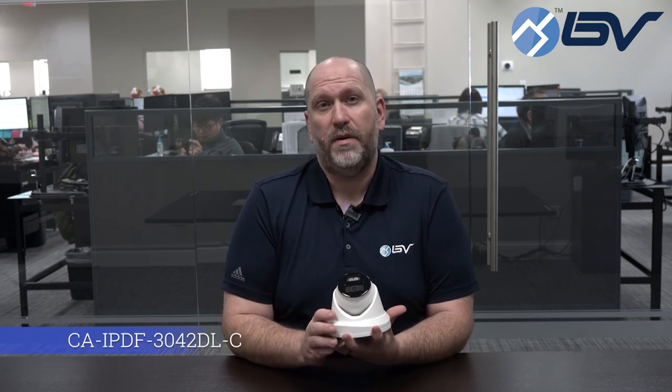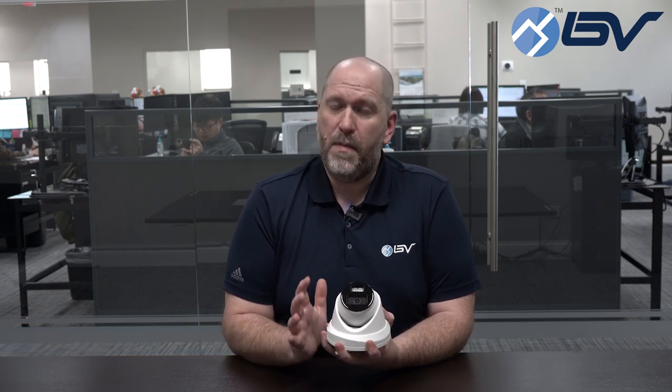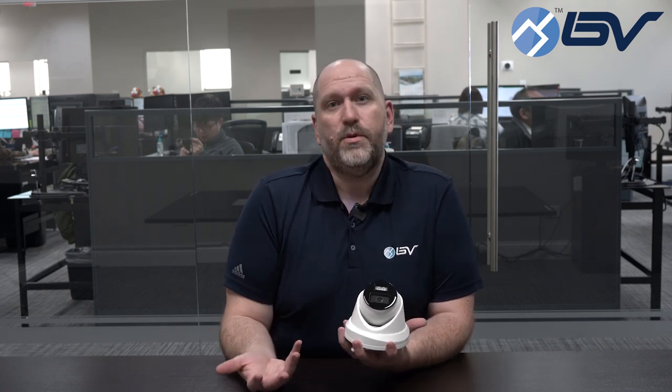What you're looking at here is our newest model IPDF3042DL-C. Now if that model number sounds familiar or this camera looks familiar to you and you've been watching the channel for a while, that's because it probably should.